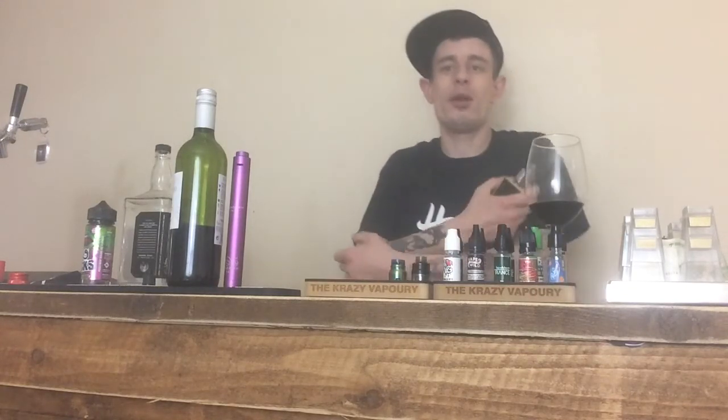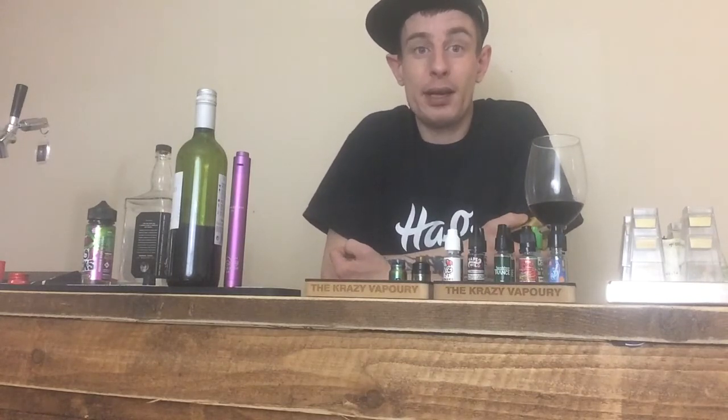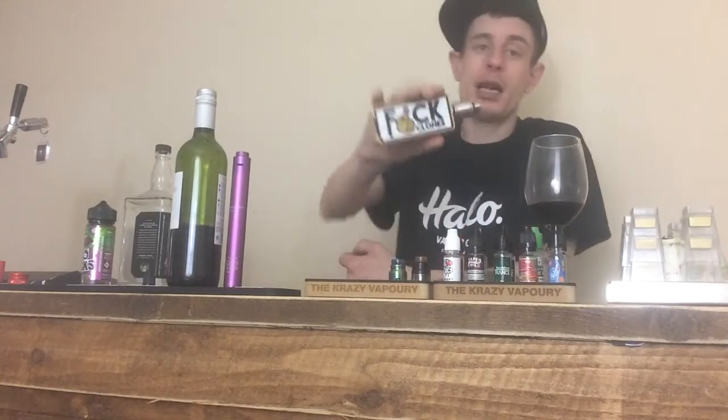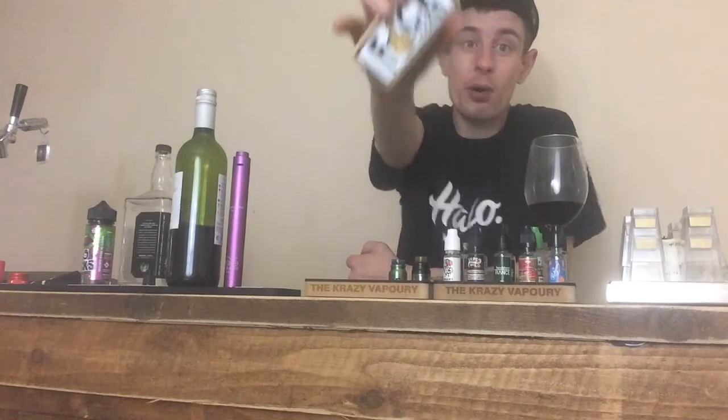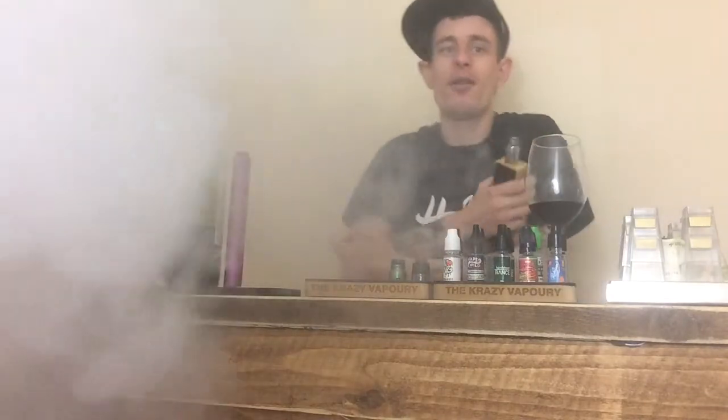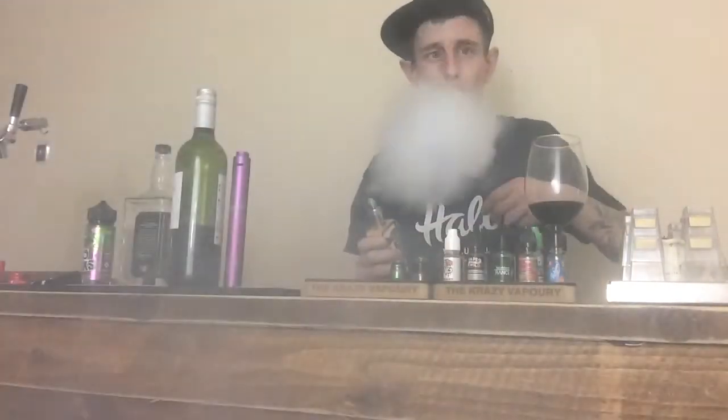Big shout out to Evolution Vaping for sending me this awesome mod — go to evolutionvaping.co.uk and check them out. Head over to my Facebook group The Cozy Vapery, my YouTube channel The Cozy Vapery, and my Instagram at The Official Cozy Vapery. Not much more to say about this mod other than it's super cool — absolutely a 10 out of 10. Keep it cloudy guys!